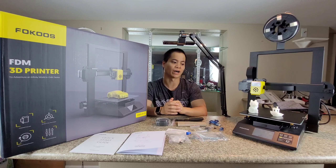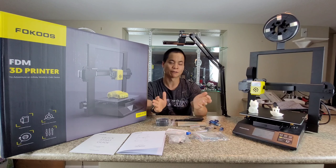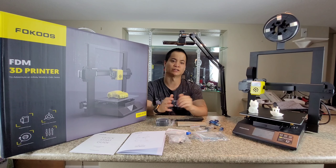In this video I'll explain why the Odin F3 is a super easy printer and why it's recommended for beginners. Basically, if I can do it, you guys can do it too.